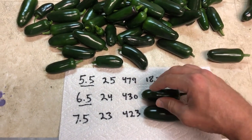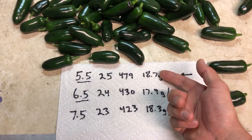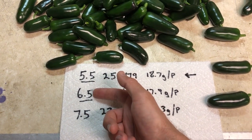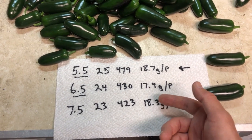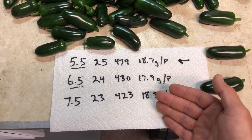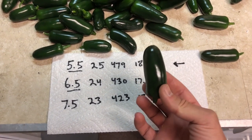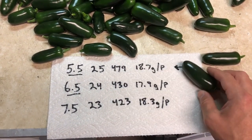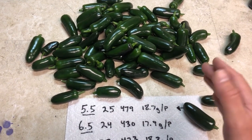Looking at the average weight per pepper, the highest average was 18.7 grams per pepper at a pH of 5.5. The lowest was pH 6.5, and then pH 7.5 came in at 18.3 grams per pepper. However, the difference in weight between all of these is essentially one pepper or even half a pepper. You could basically say there is no real difference between all these plants grown at these different pH levels.